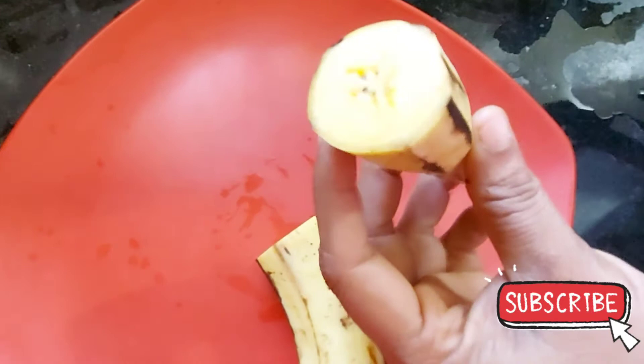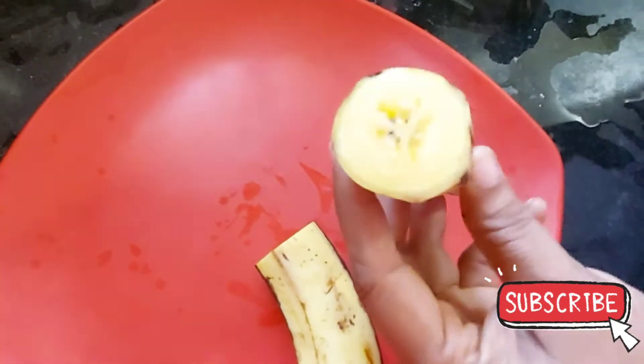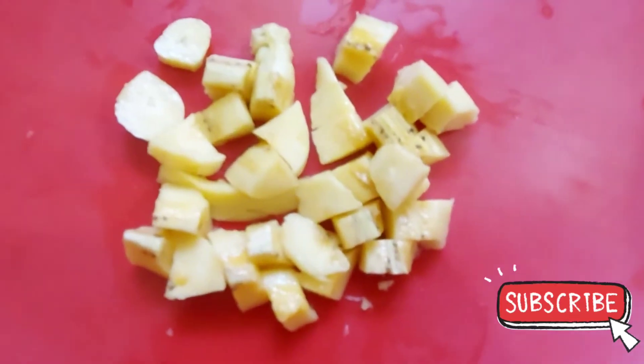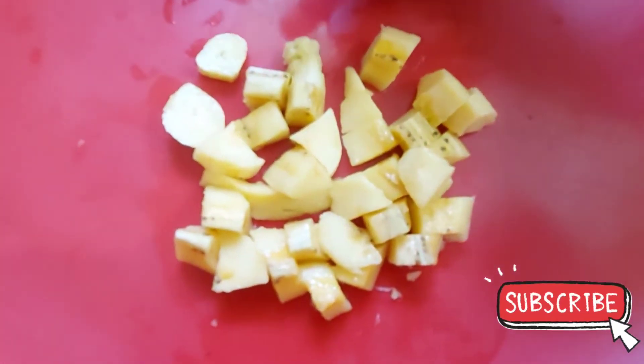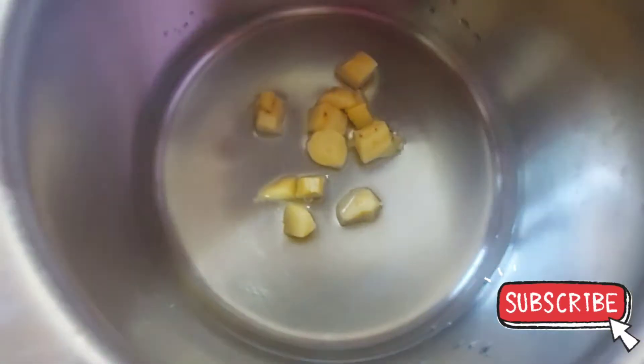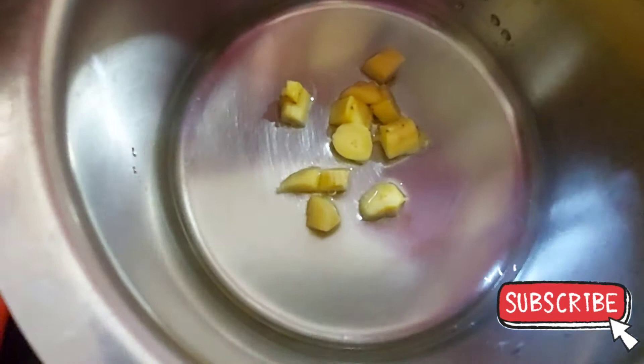We will mix it in a little bit and cut it. Now we have to boil it in the pan. It will need a bit of water — the pan will boil it.